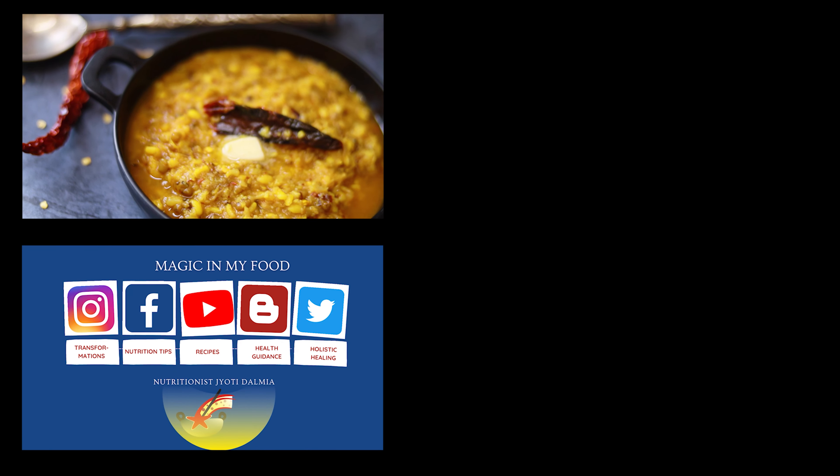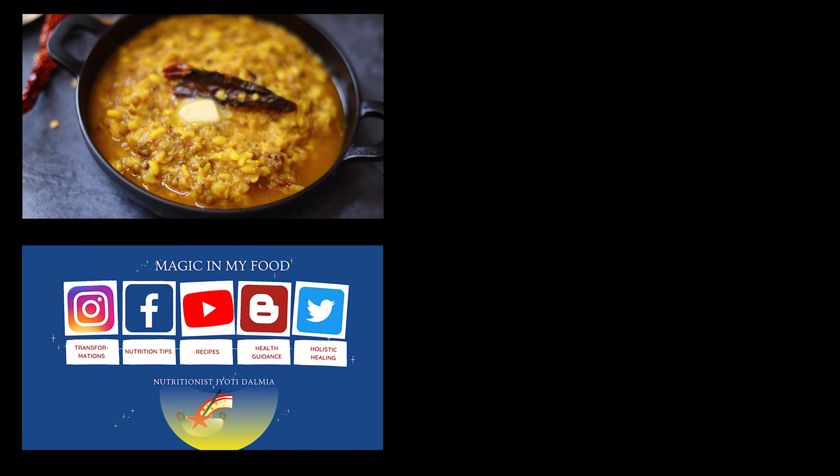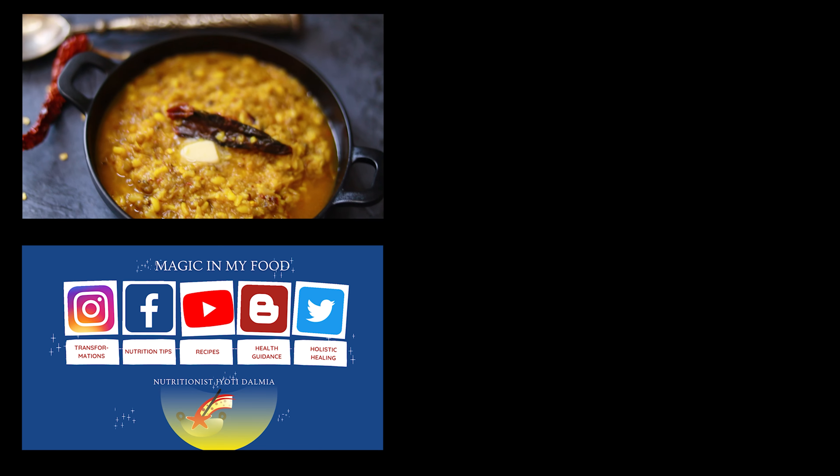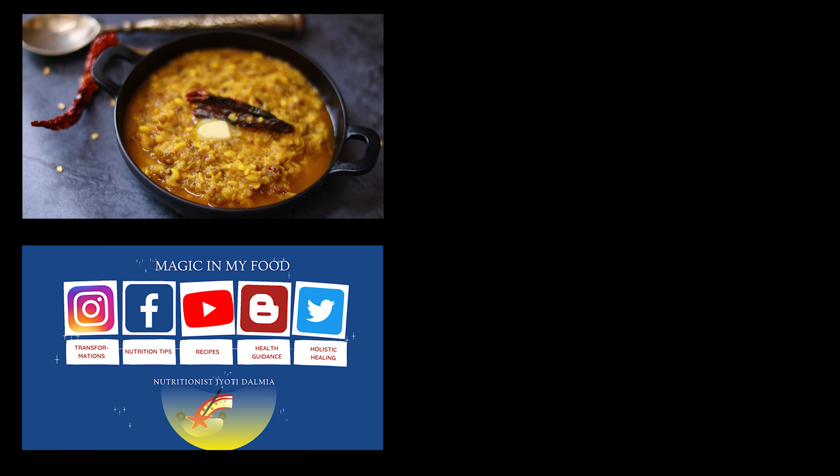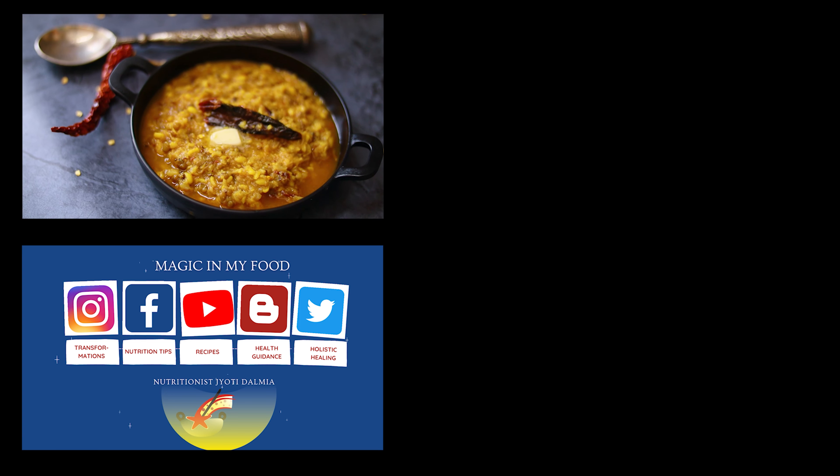For more interesting, delicious, healthy keto recipes, low carb recipes, fiber-rich, diabetic friendly, and weight loss friendly recipes, do follow me on my channel Magic in My Food on YouTube.